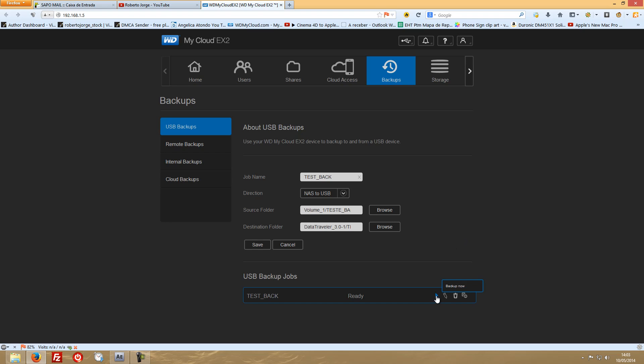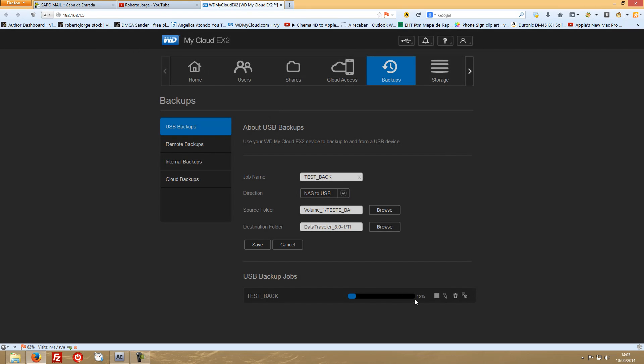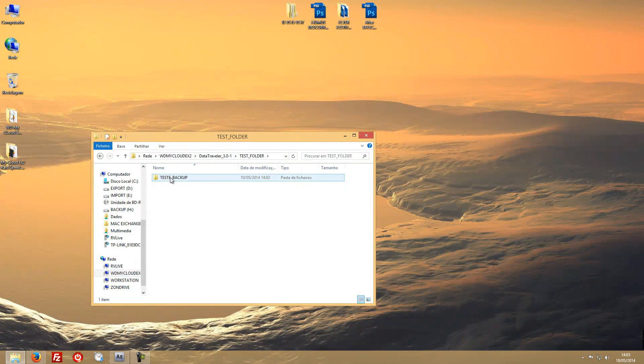Let's stop the chit-chat and press backup now. It's updating — 12%, 20%. Let's close this and pretend we've shut off the computer. Checking our DataTraveler test folder, the test backup folder is still empty at this point.